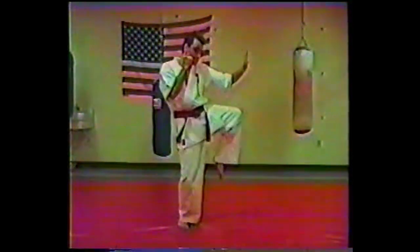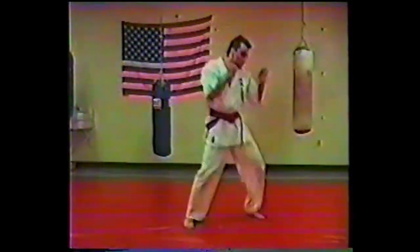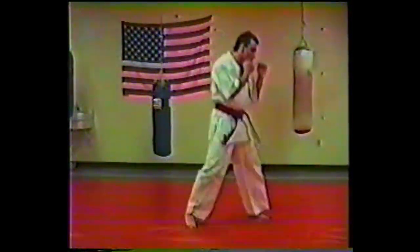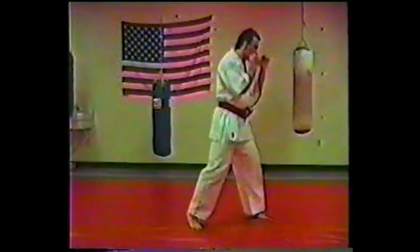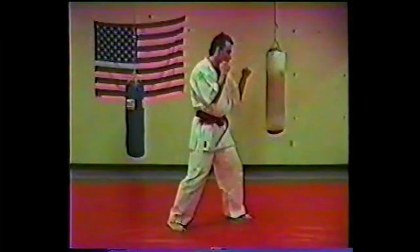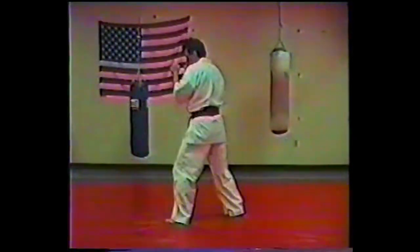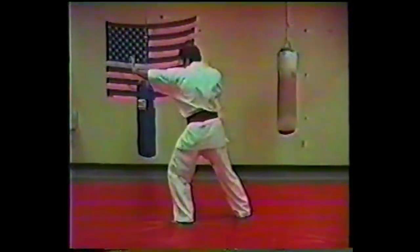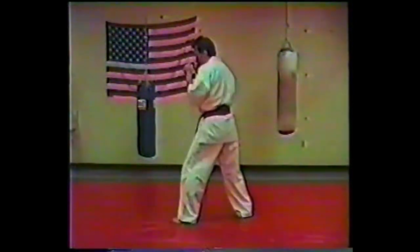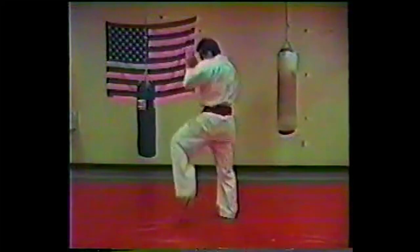This stop block is not necessarily only used for low kicks. It's an extremely effective method for jamming your opponent's techniques. I'm showing the balance involved here — a forward leaning balance, almost as if I'm going to fall forward, and I catch and regain my balance with the lead leg. I'm using the palm heel with the shifting of the weight and then the leg block.